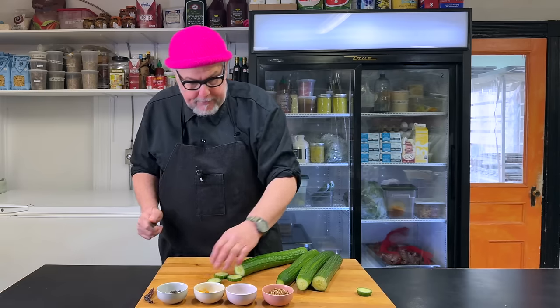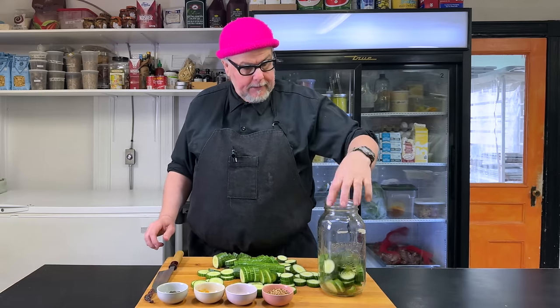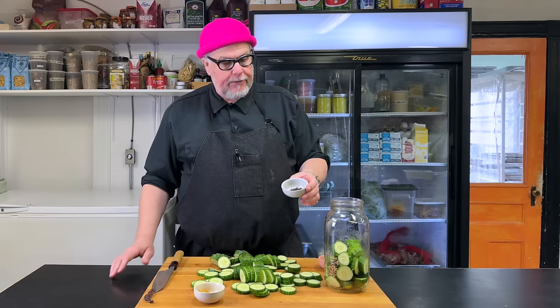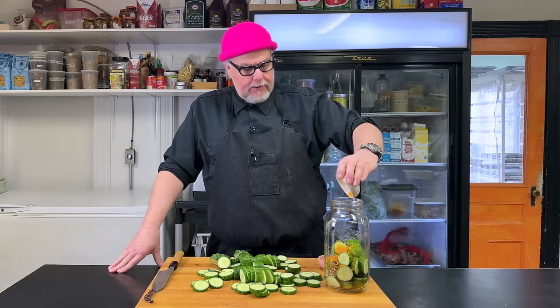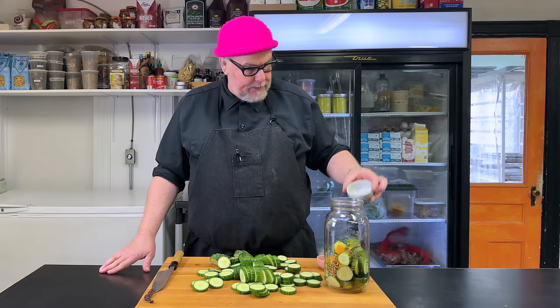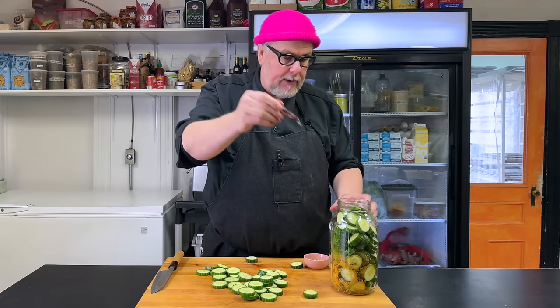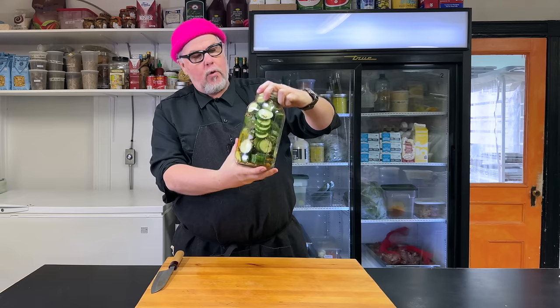If you're trying to get your pickle fix, you have to make do with what you have. We'll load our pickles into the jar — the jar is nice and clean. Into this one I have some coriander seed, a few cloves, about a tablespoon of black peppercorns, some turmeric which will add that yellow color I find attractive, a tablespoon of dill weed tops, and a Kashmiri pepper. Here's our filled up pickle jar — it's ready for some pickle brine.